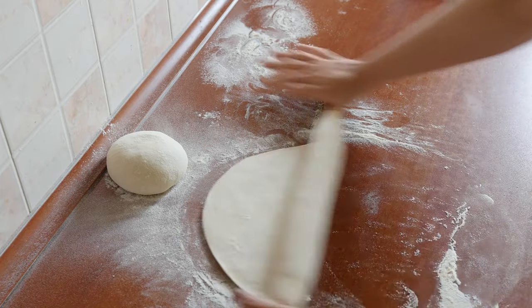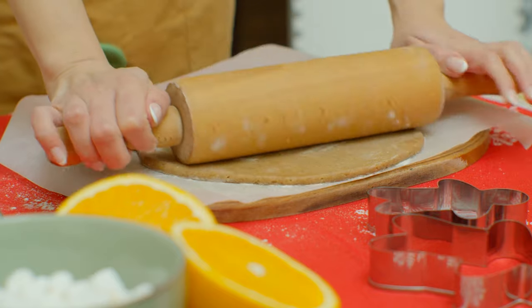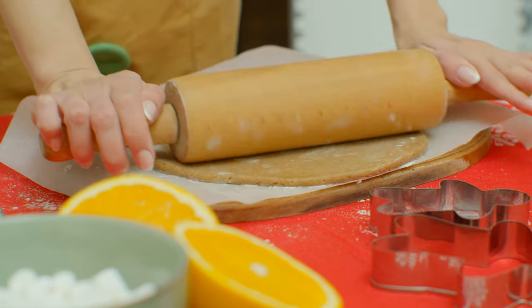When shopping for a rolling pin, you'll want to consider the length of the barrel, the material it's made of, whether you need to roll your dough to a specific thickness, and how easy it is for you to handle.